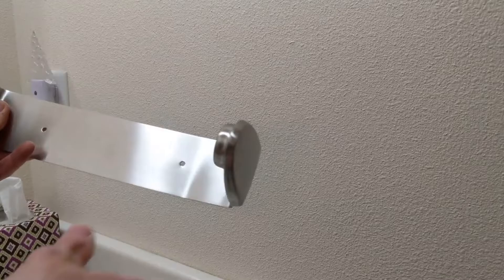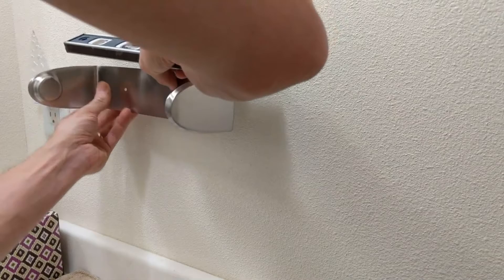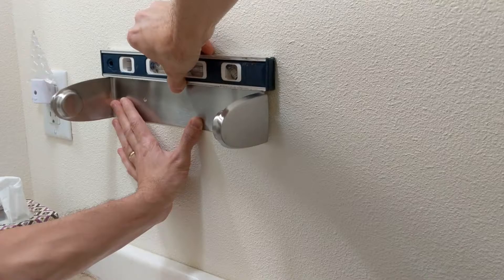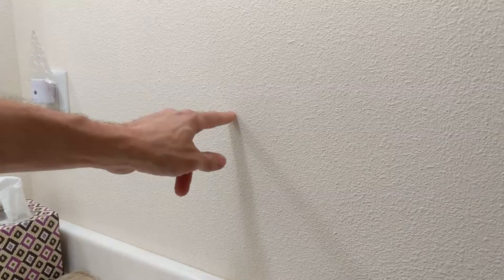Hello my friends. Today I'm installing a paper towel holder in the bathroom. So what I did — I wanted it level with the top of the side molding here. I ran my level across the top, got my first hole marked right there, and then I leveled off the holder and marked the holes. That's where we're at right now.